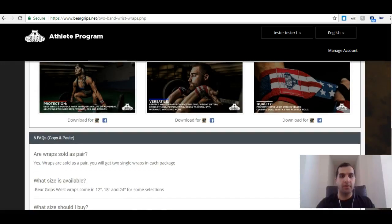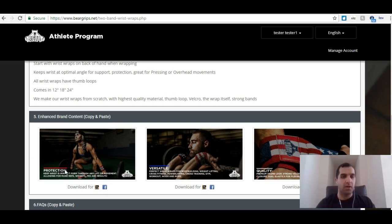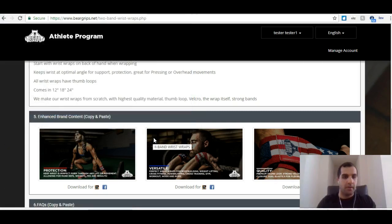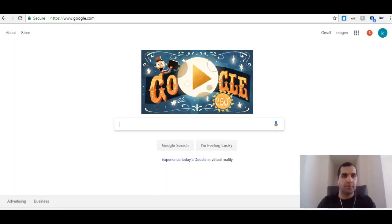Let's go over a quick example of how we can actually use this. Let's say I like this picture of protection: 'Keeps wrists in perfect form through any lift or movement, allowing for more reps, weights, PRs, and results.' This is actually perfect — I wore the wrist wraps today and just had a new PR at the gym. I want to share this to my Facebook fans. I'm going to download this for Facebook and save it as 'Bear Grip's Wrist Wraps PR.'